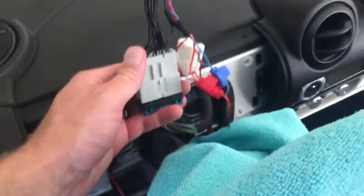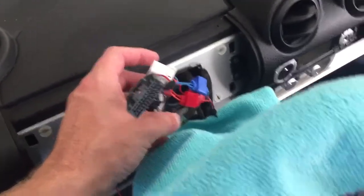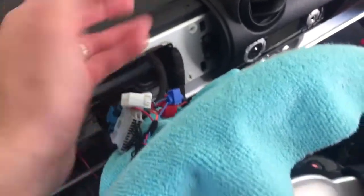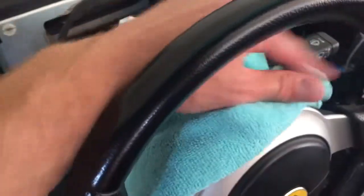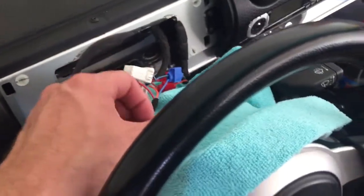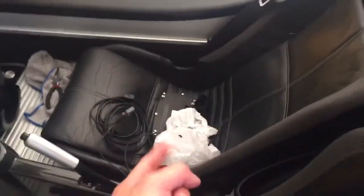All right everybody, now that we have the new harness plugged in and the three splicers connected — and if you're good with car wiring you're welcome to not use the splicers and go down whatever rabbit hole you want. I just like keeping things simple, and using these makes it very easy to return to the stock dash if you ever wanted to.